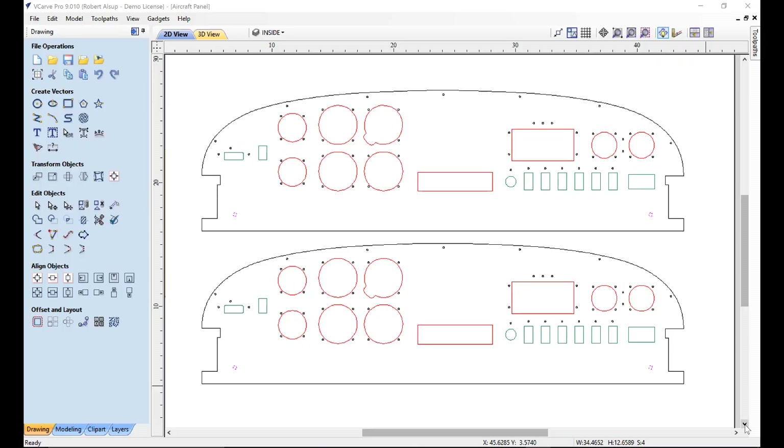Now let's look at tool pathing. The first thing I do is examine the geometry to determine what strategies to use. On these panels there are many small holes — they're all eighth-inch diameter, so it makes sense to drill those. There are also some 0.28-inch holes we'll machine with the quarter-inch router bit. Larger pieces of geometry we'll pocket out so we don't have to worry about small scrap pieces in the middle. For the larger cutouts, we'll leave tabs on each one that break away easily to keep parts in place.